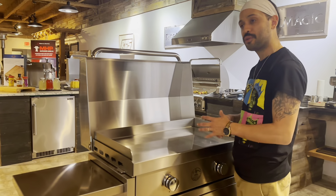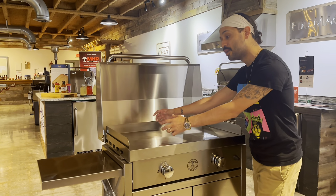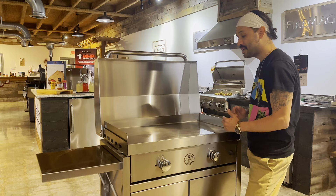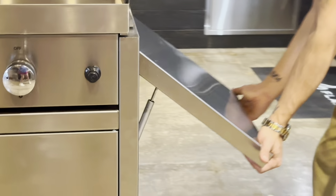You can put pots on top of this — a lot of people don't know griddles are versatile. You can put a pot on top here and boil, you can fry on top here if you want to, and you can zone cook being that there are two burners here, so I've got one side and two sides.